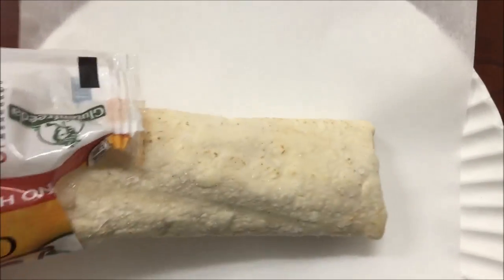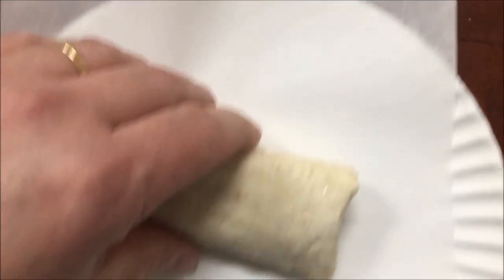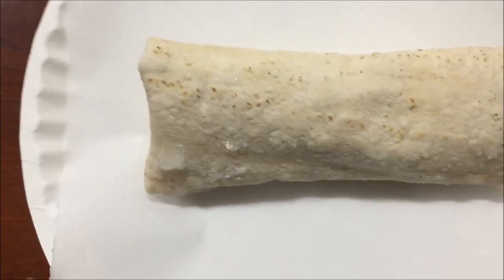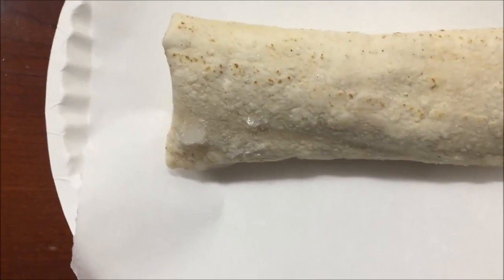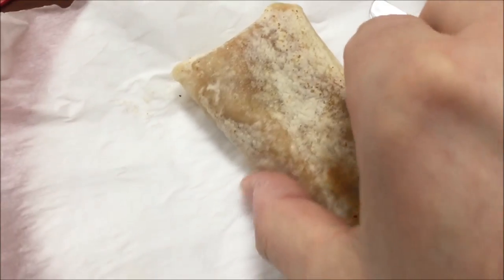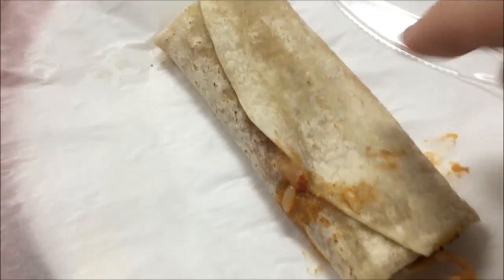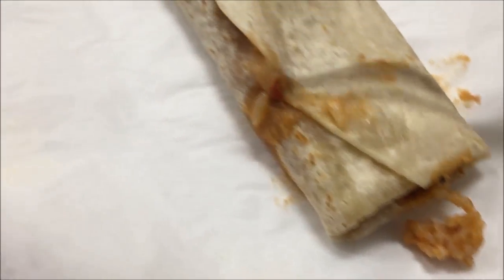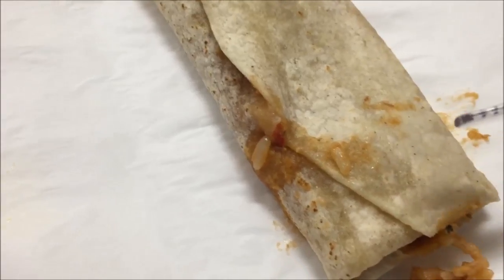So what does this look like? I'm assuming it's going to look like a traditional burrito. I got these at Lucky's Market for $2.99 — a little high for a burrito, but it is gluten-free. It looks pretty good, a little different colors than some do, but that's okay. It has some rice in there.